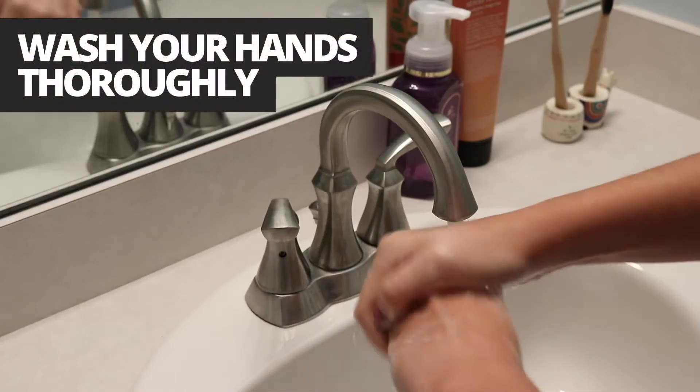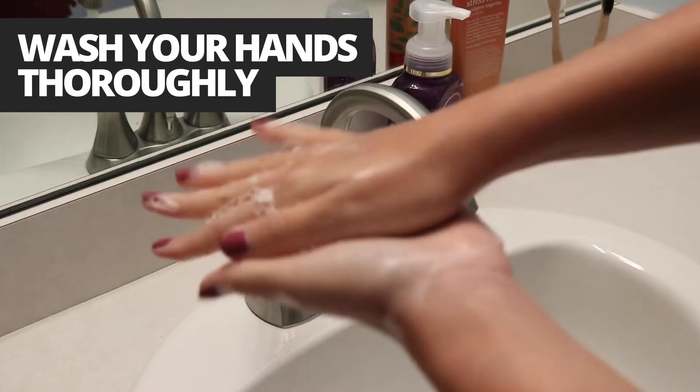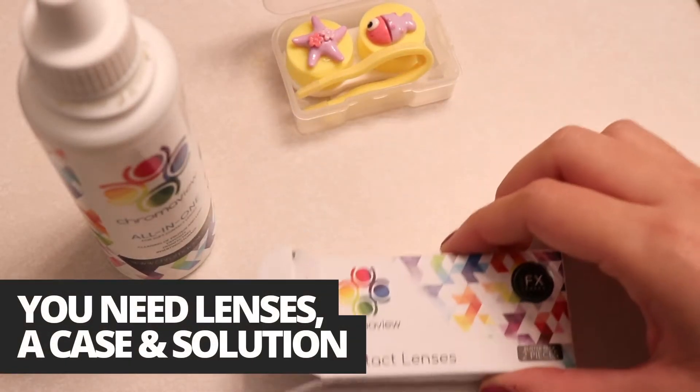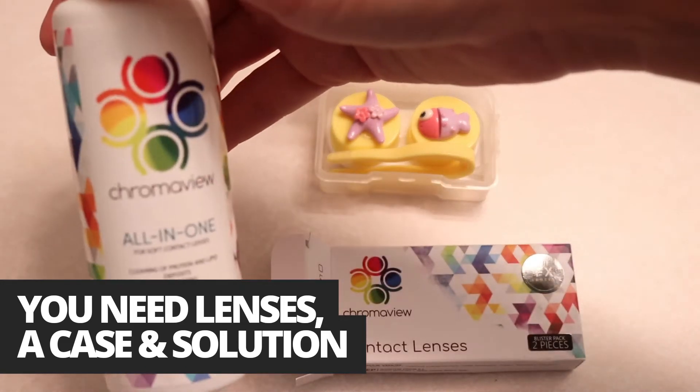Make sure to practice proper sanitation and wash your hands thoroughly anytime you are handling your lenses. You will need your colored contact lenses, a case, and contact solution.